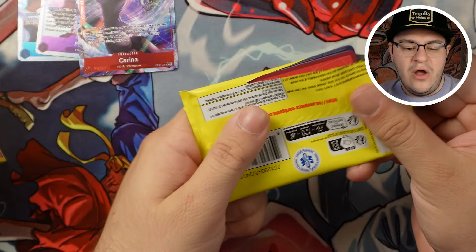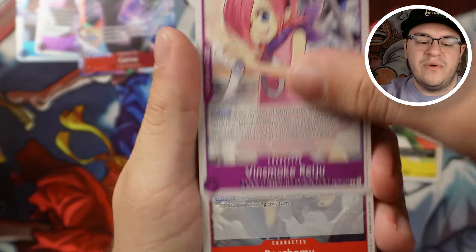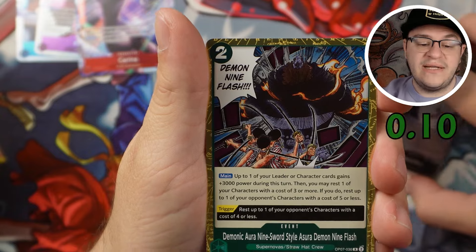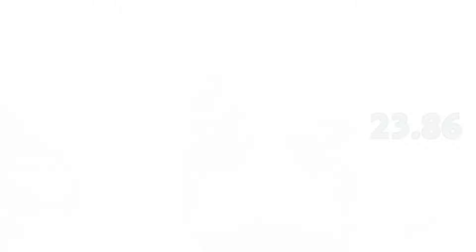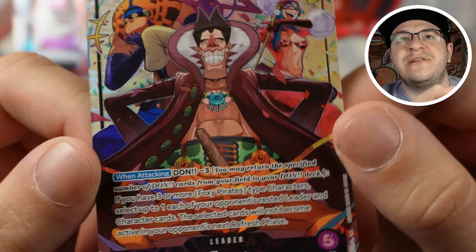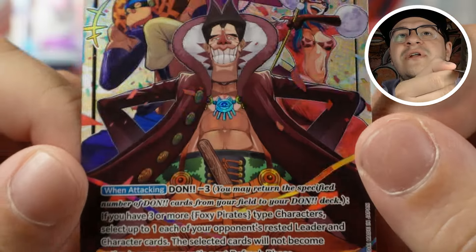We can turn it around with an alt art leader — there it is, we see the back of it! Let's see what we get: Usap, Reiju, Porchemine, Mihawk, Pickles, Aladine, Koribu, Gina, Mask Deuce, Gekko Moria, Demonic Aura, Nine Sword Style Asura, Demon Nine Flash... what do you guys think it'll be? Let me know in the comments below. Foxy! Oh my god — of course I got the meme leader. I can't be too mad — it's still an alt art leader, it's still pretty cool. But he is definitely bricked up in this artwork. It's pretty funny.